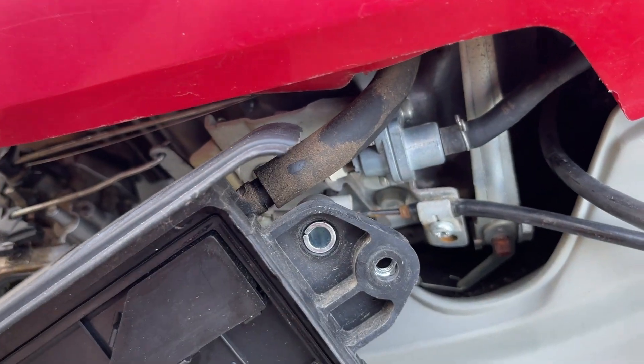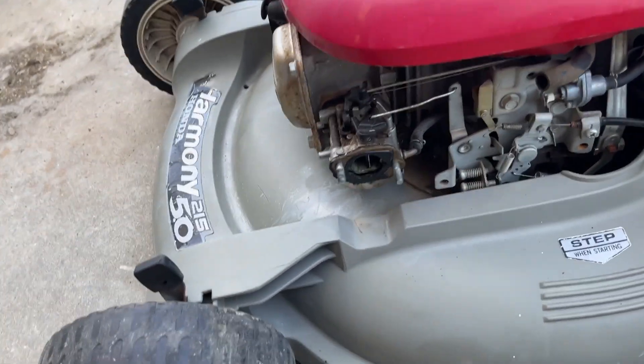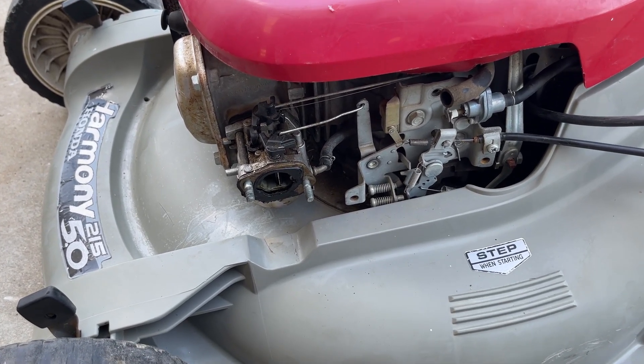You're going to have a PCV line here — it comes off just like that. Now here's the tricky part. Some of you guys will look at this thing and realize that it's kind of daunting if you've never messed with one of these before.